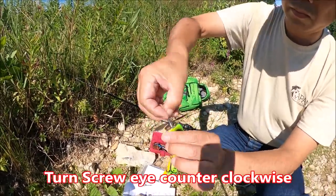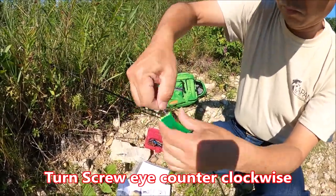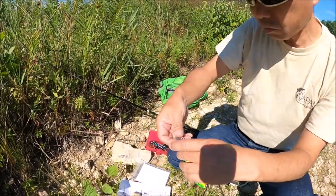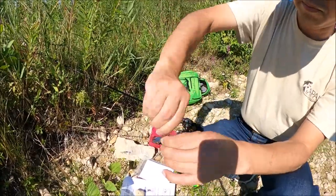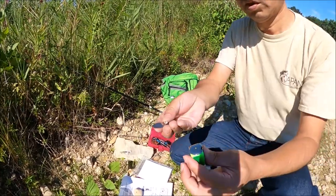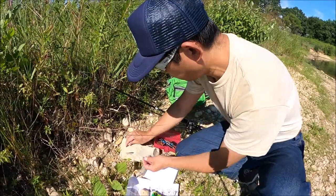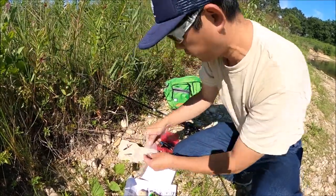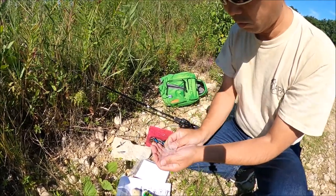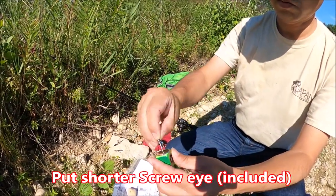Same with the front propeller — simply turn the screw eye counter-clockwise. Remove the propeller and associated parts and put it aside. Necessary parts are included inside the small plastic bag. Find the short screw eye and put it back into position.